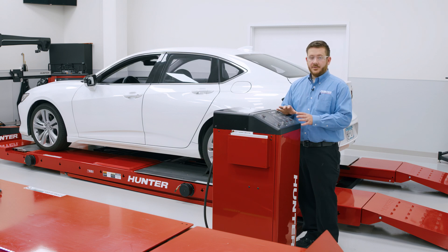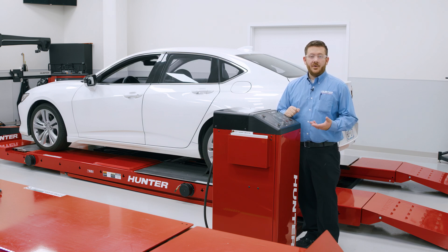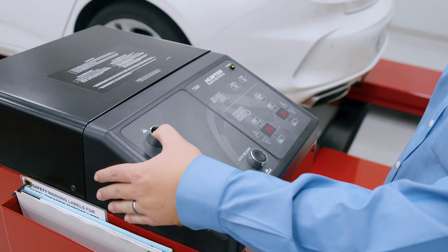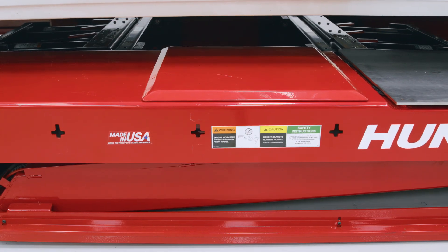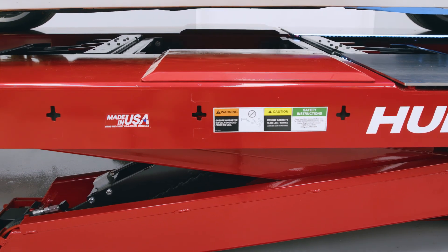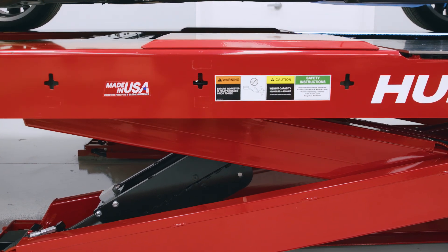Now that we're familiar with our controls at the rack console, let's go ahead and raise the vehicle up so we can start our work. When raising the vehicle, we want to come up slightly higher than our comfortable working height so when we come back down, we can ensure the vehicle is on the locks. We're going to hold the raise button and that's going to raise the vehicle up, and you'll start hearing some clicking noises — those are the locks engaging. We have locks throughout the entire working height of the lift.